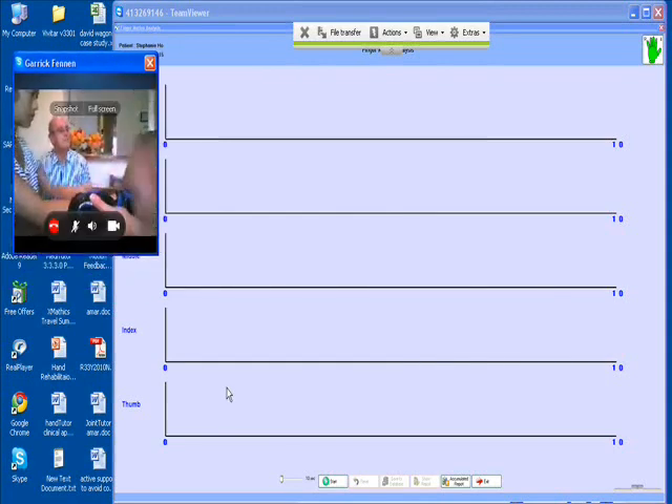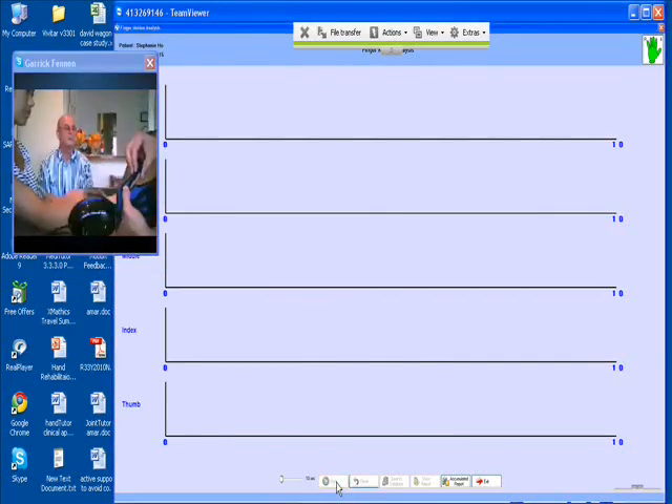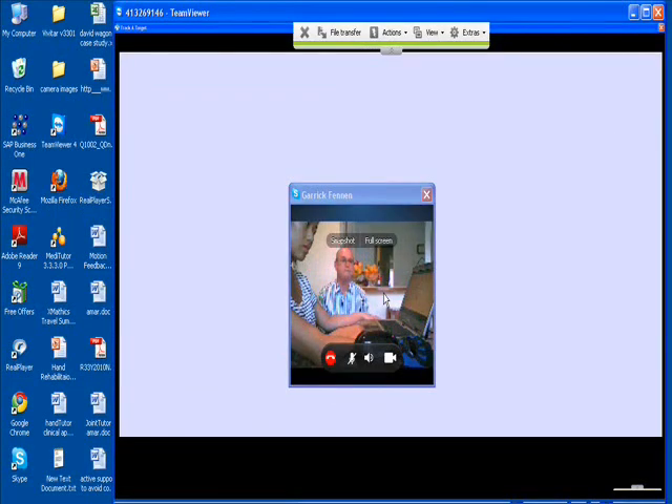What Stephanie is going to have to do here is make a fist and open a fist as much as she can. I'm going to run this for 10 seconds — just a couple of cycles. You're going to see a line, and you're going to have to make the line go down and then make the line go up. Okay, and that's it — thanks a lot.